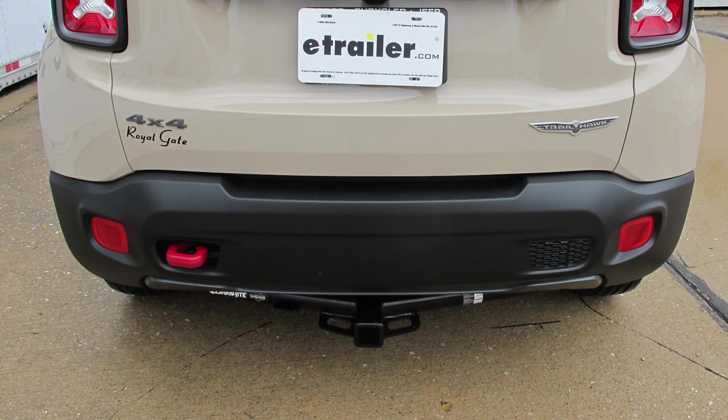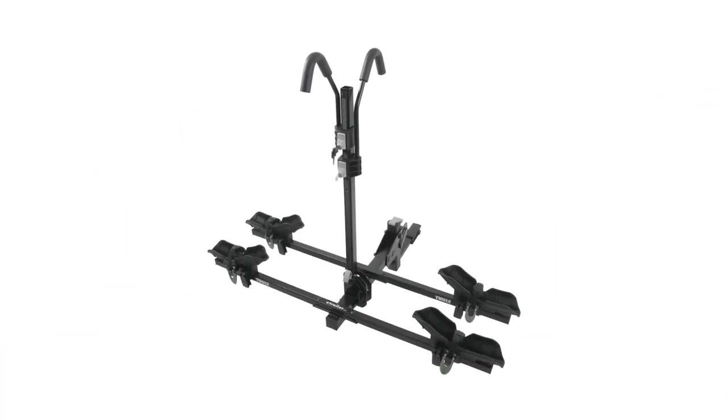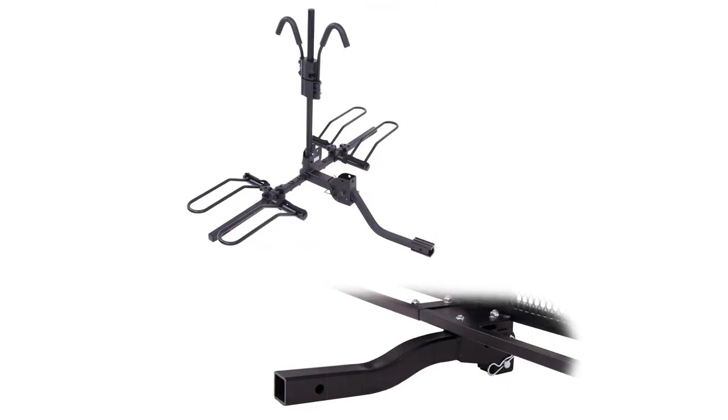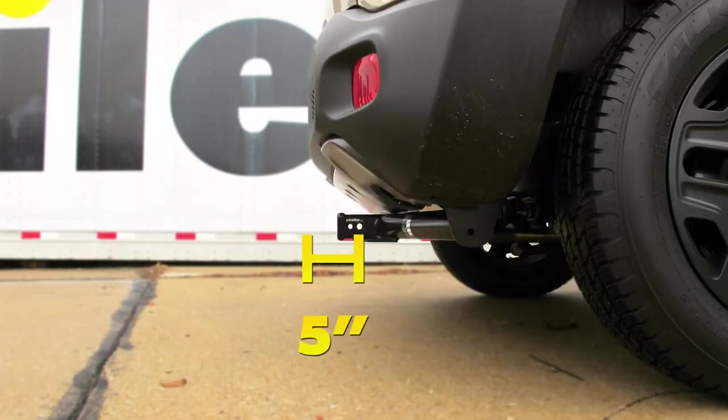Now a few measurements you'll find helpful in selecting your ball mount, bike rack, or cargo carrier. From the ground to the inside top edge of the receiver tube opening, you're going to have about 11 and 3/4 of an inch. That being said, it would be wise to choose accessories with a rise in the shank to help give you better ground clearance. Then from the center of our hitch pin hole to the outermost edge of our bumper, it's going to be about 5 inches.